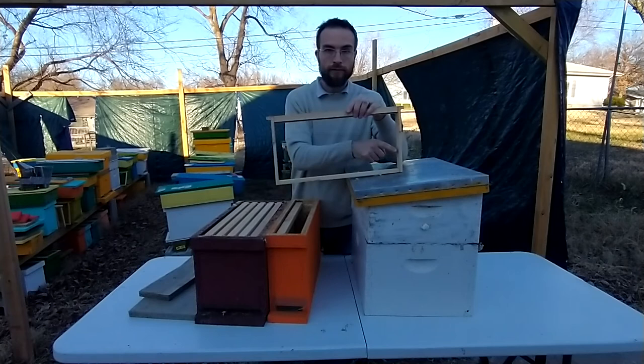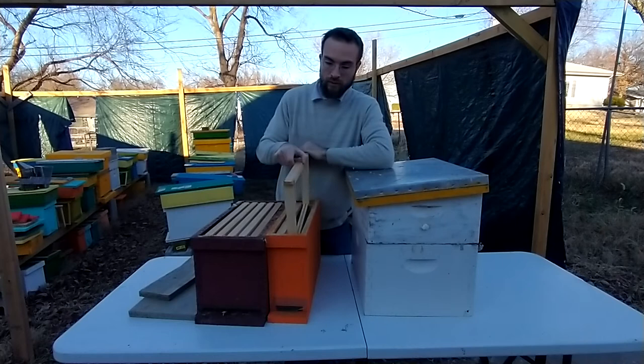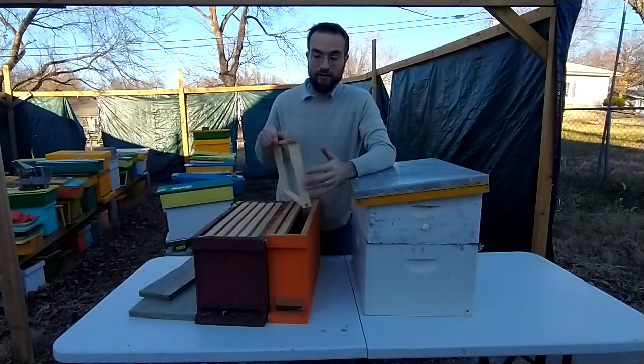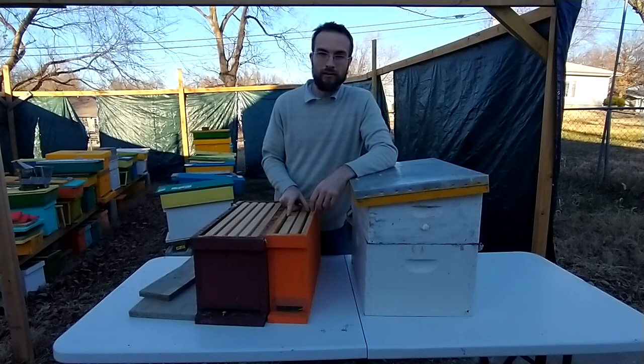There might be a little bit of comb attaching the frame to the box, but you just take your hive tool and pull that frame out and the comb attaching the frame to the inside of the box will just break off. If you have just a top bar and you don't cut off the comb that's touching the inside of the box, then you pull it out and it's going to break — you have a mess and you've just wasted some comb, which is really hard and labor intensive for the bees to build. That's the principle of Langstroth. I hope that helped. Thanks for watching.